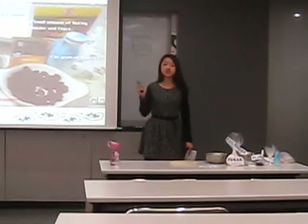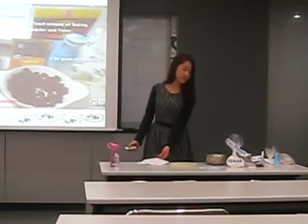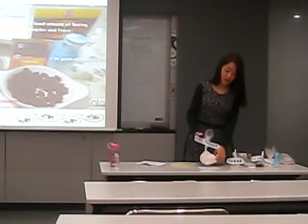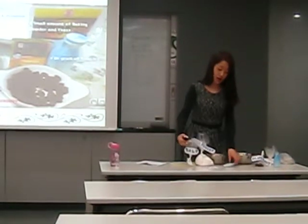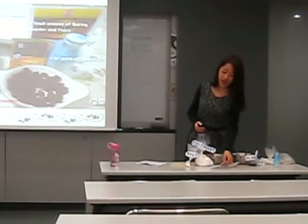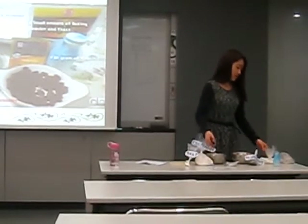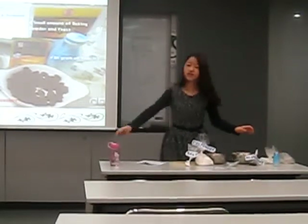I will introduce the ingredients and go on to the process. We need 250 grams of rice powder, 3 grams of salt, a spoon of sugar, some blueberries, a little bit of yeast and baking powder, 85 grams of yogurt, and some water.